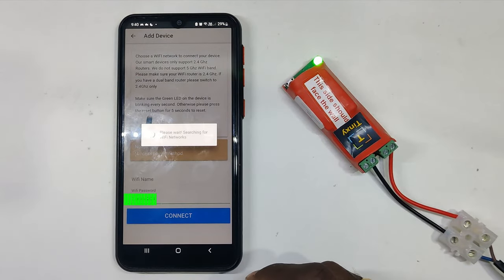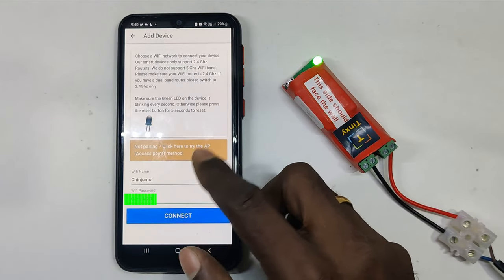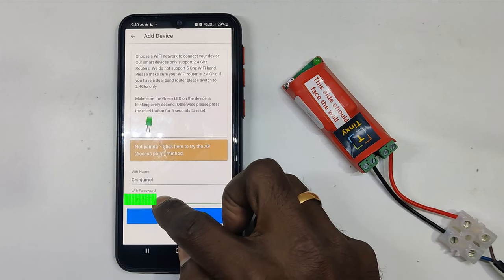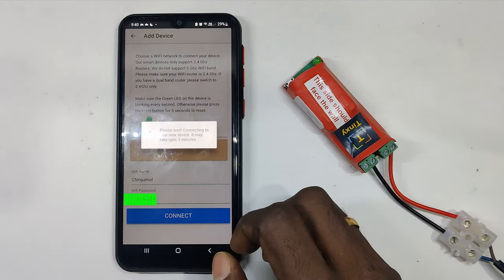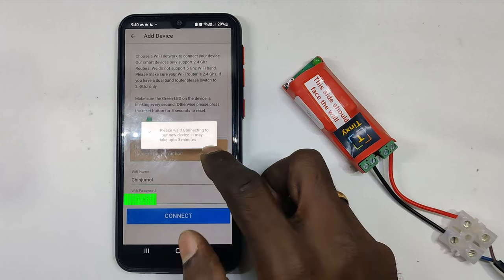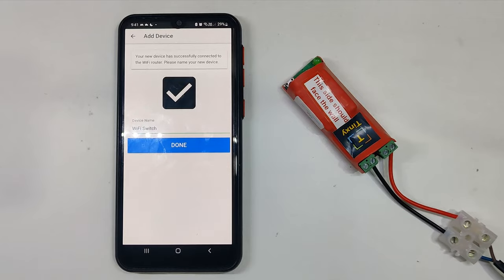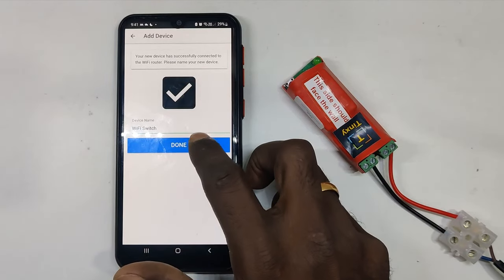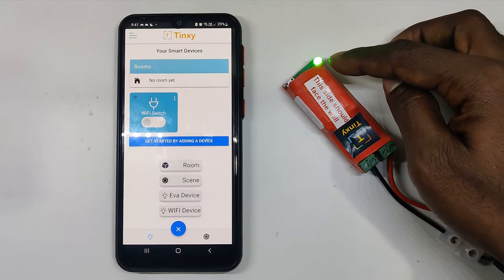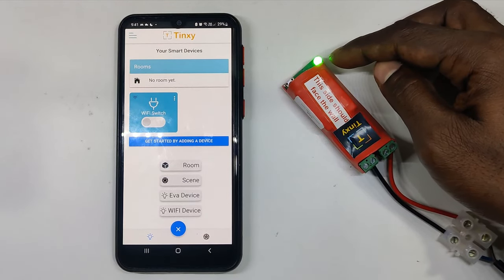Go to the app and proceed with adding a device. Select smart connection. Make sure your Wi-Fi is connected to the 2.4 GHz band. It will ask for your Wi-Fi password — enter it and tap connect. It may say it takes up to three minutes but really it takes about a minute. Once you see the confirmation message, click Done. The device is now connected and added, and the indicator glows green.